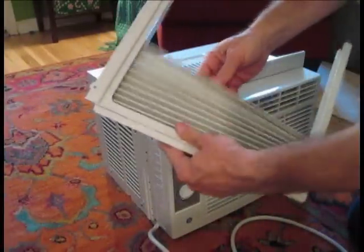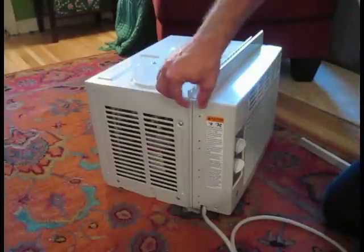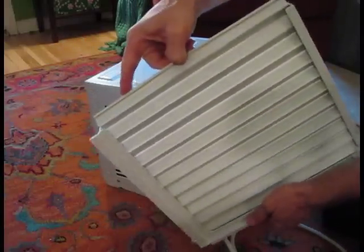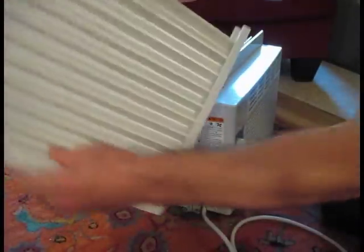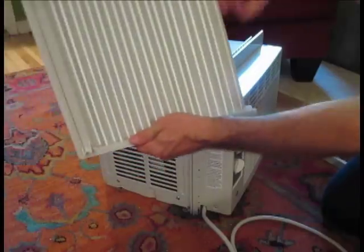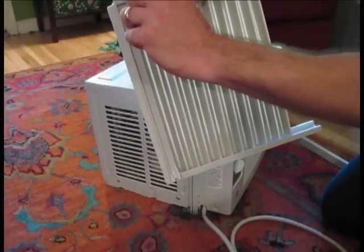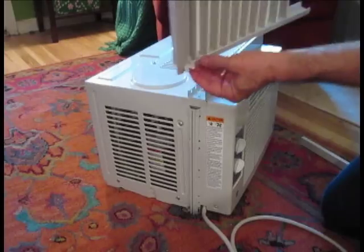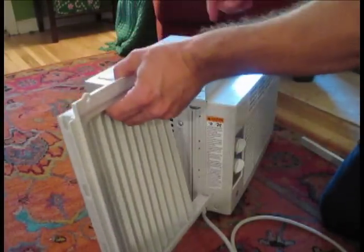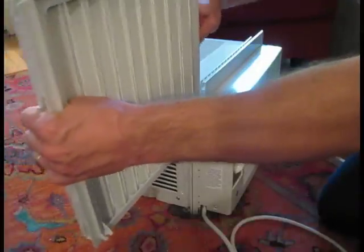Next are the side accordion panels. For this particular AC unit, you see this little rail here — you're going to pull out the accordion and fit it right into this little slot. One important thing: make sure you're using the correct panel on the correct side. This one has screw holes on that end and a little bracket on the bottom, so it faces towards the front of the AC unit so you can secure it to the window. Make sure you're putting the left side on the left side.